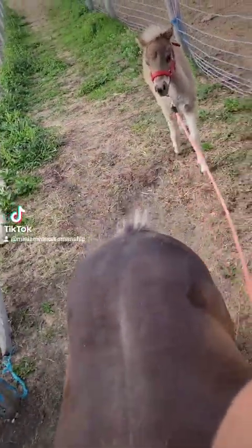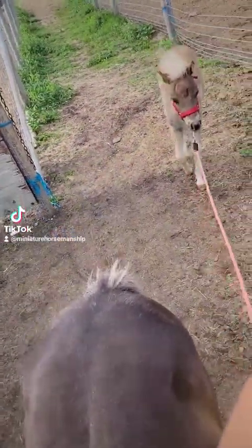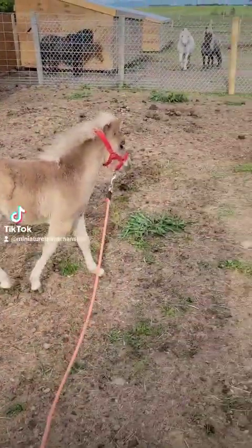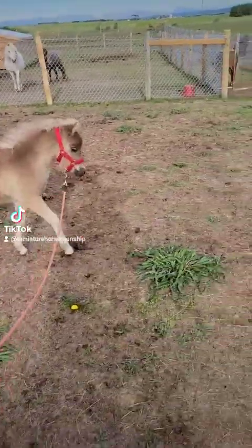I thought I'd chat a bit about halter training foals. This is Zoom's fourth time with the halter on. As you can see, he's pretty comfortable.